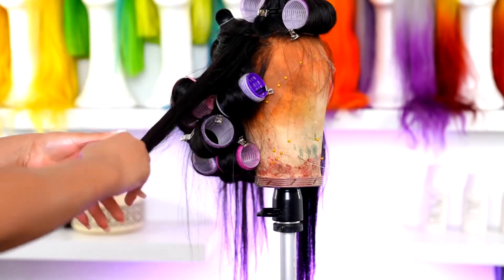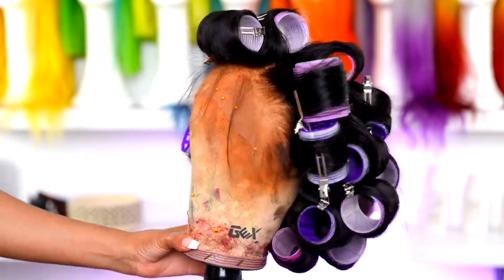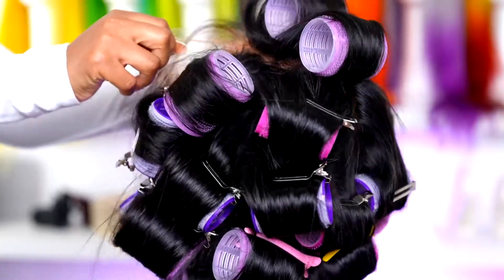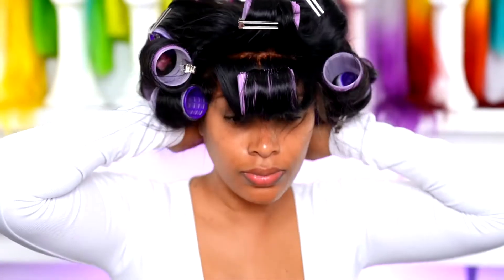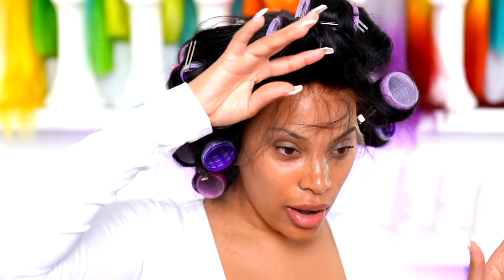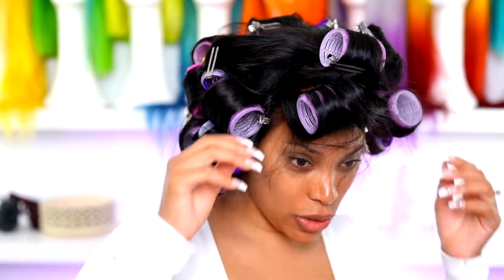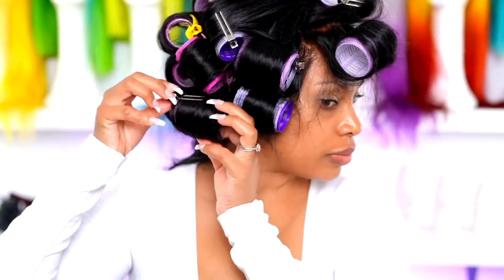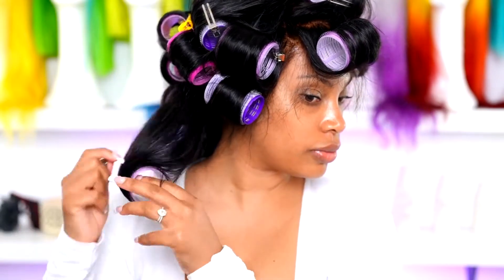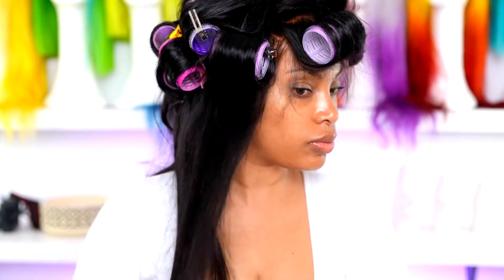You could use regular rollers or just do pin curls without rollers. I attempted to put the wig on with the rollers still in, but I can't do that — my skill level is just not there. If the lace was already cut then yes, but I don't want to mess up this lace. So I'm just going to take out these rollers now — I left them in for about half an hour and felt like that would be good enough.